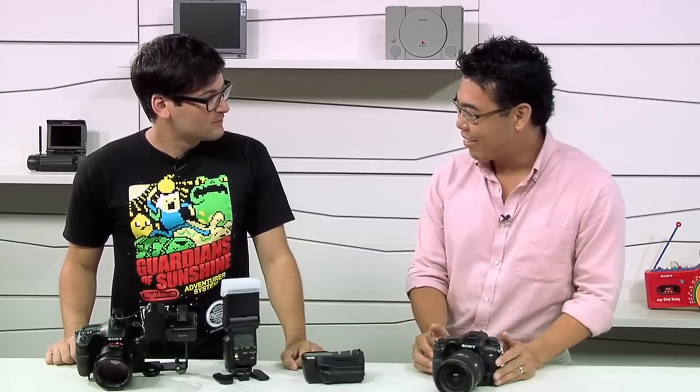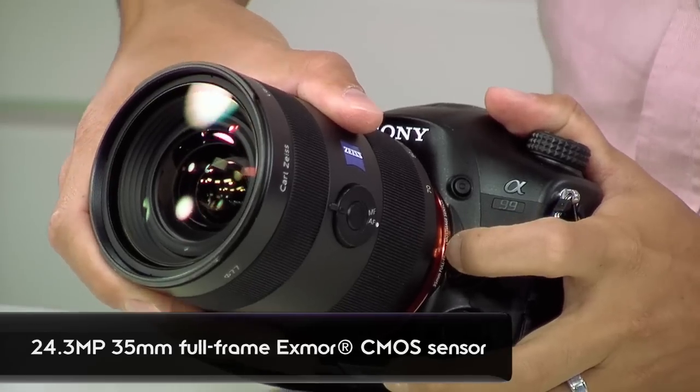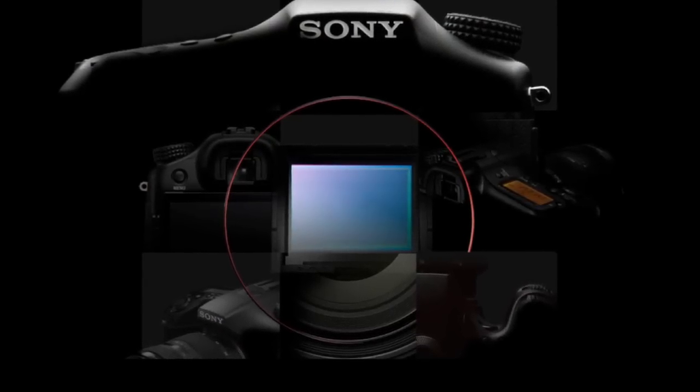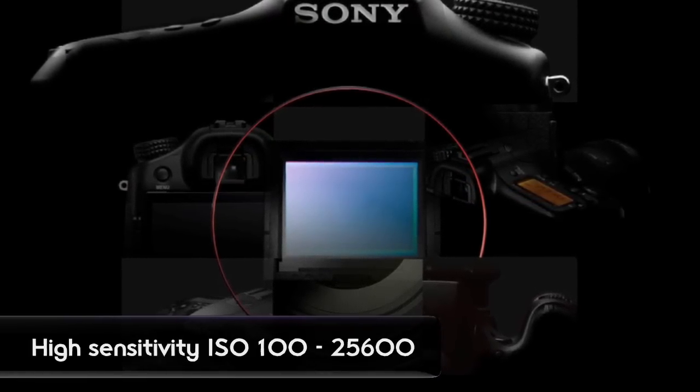Well, almost everything about this camera is new. We'll start with the image sensor — it's a full frame 35mm sensor. The resolution is 24 megapixels. And the ISO range is 100 to 25,600, so it's very sensitive even in low light.